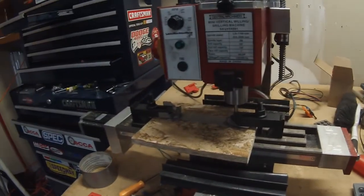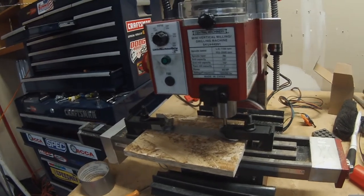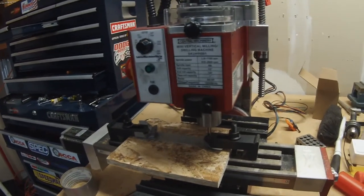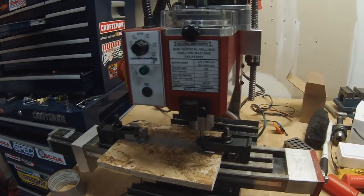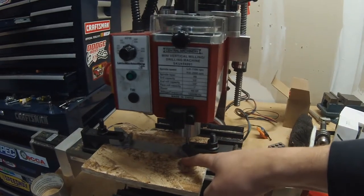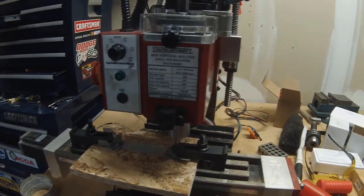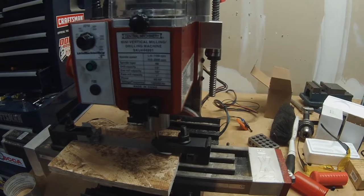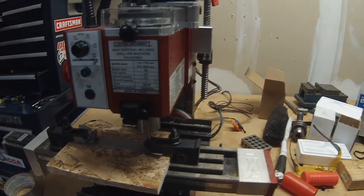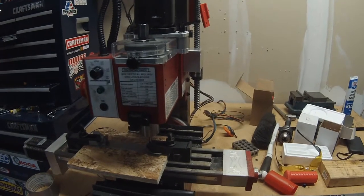This is why it's good to be a newbie and go ahead and cut above your project first. Because check that out — it's running across there. I didn't think it would even come close to that. So if it was down here where it should have been, it would have just snapped that bit right off hitting my fixture. That actually scared me just right there.